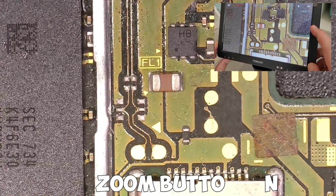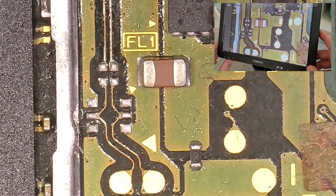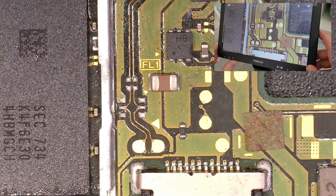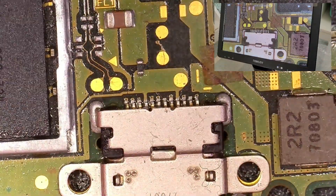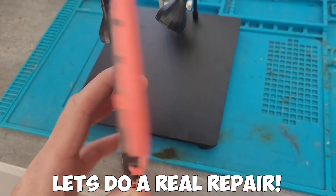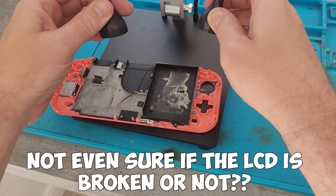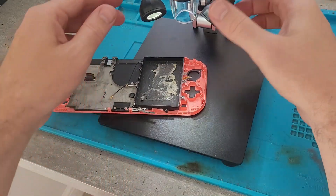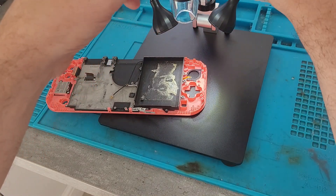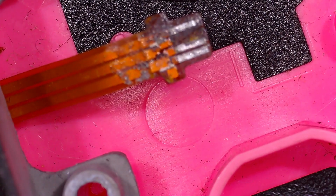It also has a zoom button, so you can get into position and then zoom in a couple more times. It's an 18x digital zoom, which makes a lot of difference if you need just a little bit more without adjusting the whole camera. For the best way to test it, here I'm going to fix a damaged ribbon cable on a Switch Lite backlight connector — getting it into position, angling the lights, lowering the camera, and then focusing until you can see a missing trace.